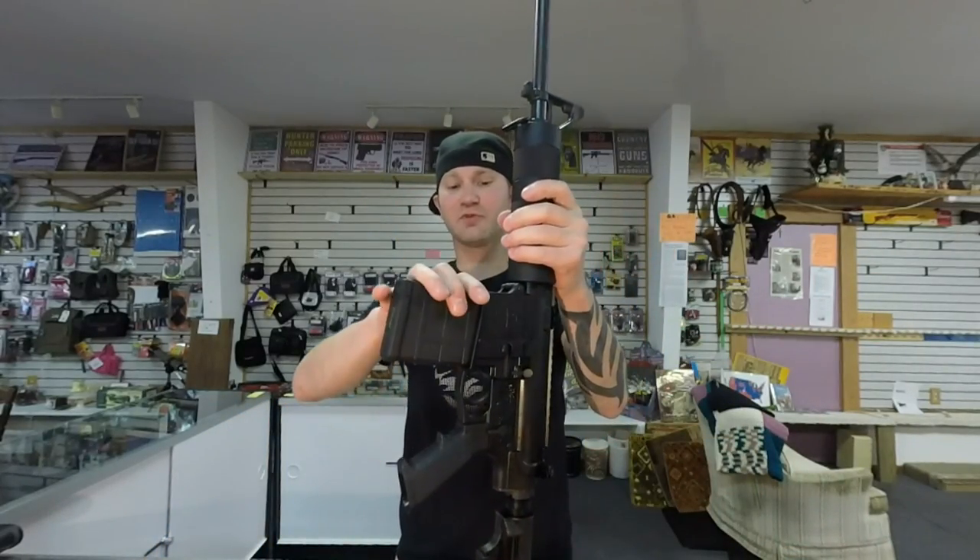I'm not a fan of set screw and clamp style gas blocks at all because I've had them break my heart before — a little bit of shifting, rifle goes down. The DT-10 comes with a P-mag. I like that a lot.